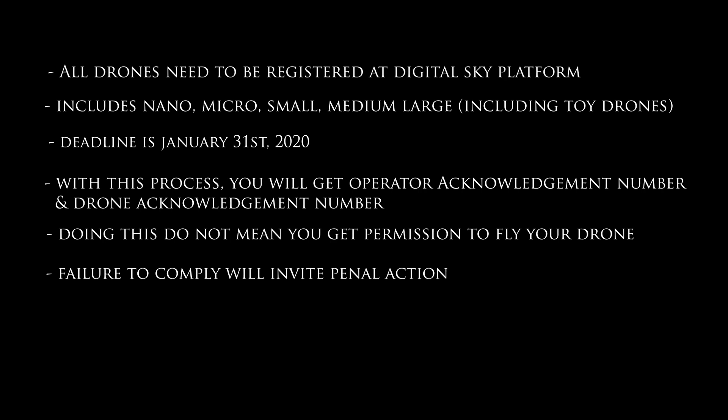Basically, you go to the website, follow the process, and you will get an OAN — which is an Operator Acknowledgement Number. With that you register your drone, and you will also get a Drone Acknowledgement Number. I'll show you the step-by-step process.